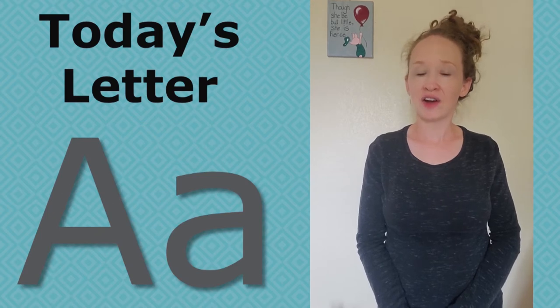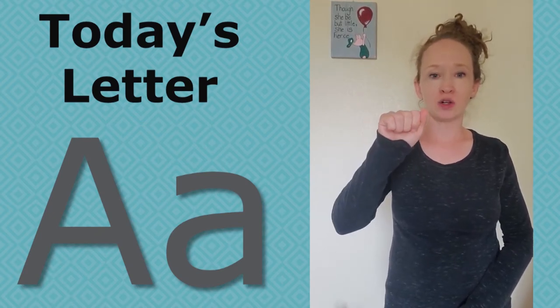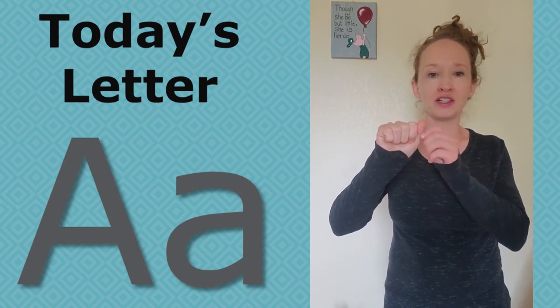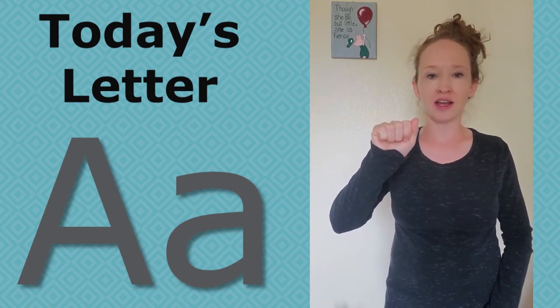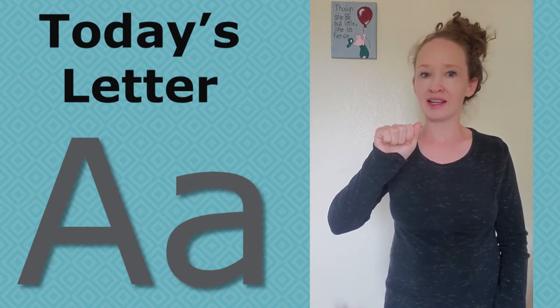Let's sign the letter A in American Sign Language. Put up your hand like this and close it into a fist. Make sure that your thumb is on the side and your palm is facing out. This is the letter A in sign language.